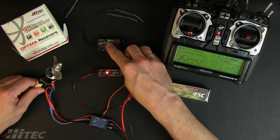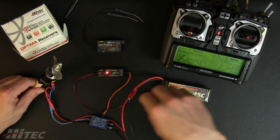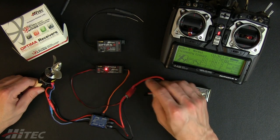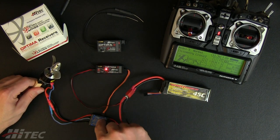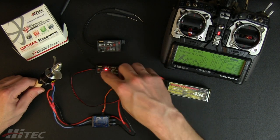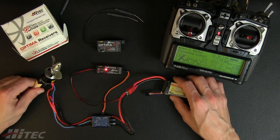Built into the Optima 7 and Optima 9 receivers, it's extremely simple to integrate. You can always add a connector to make it more modular — plug in, plug out. Just keep in mind you still need to supply the radio with power to drive all the servos, and then you're just adding the SPC port in as an additional monitor.